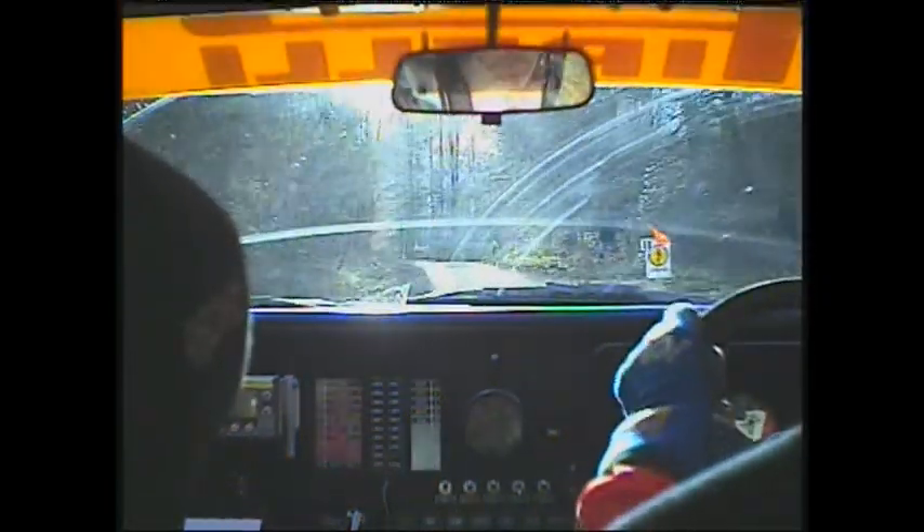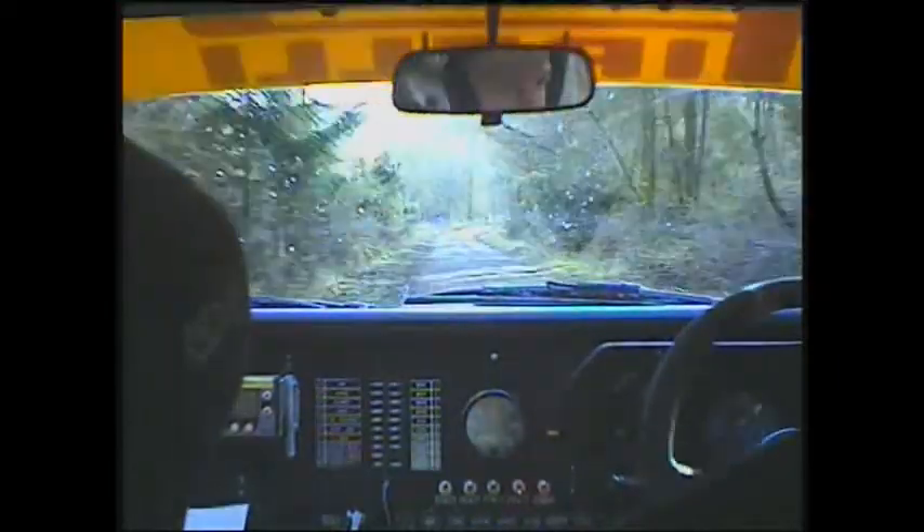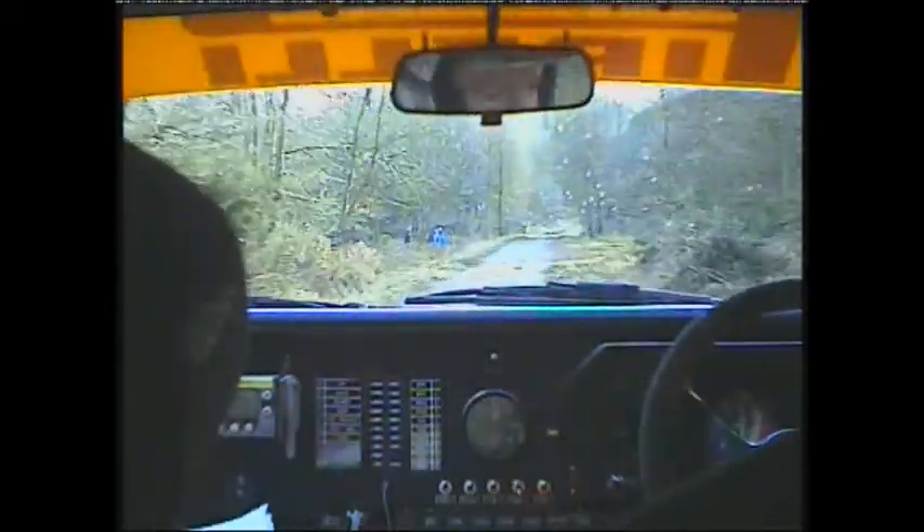Speed bump into flat left 2 long. Into crest into long left 4 over crest. 80. Absolute right long 100 care speed bump 130.